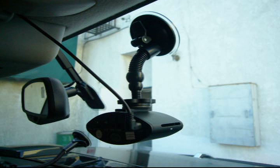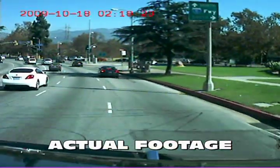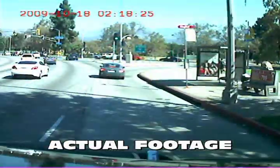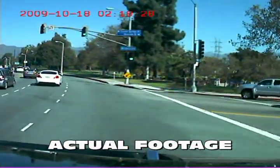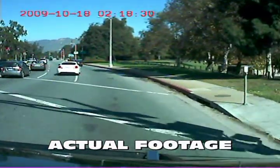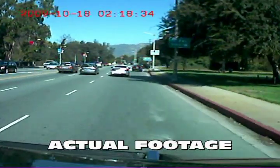This vehicle recorder has a fully functional built-in video camera that records to a 2 gigabyte SD memory card that will last for up to 5 hours of recording time. The camera even has a built-in microphone for audio recording. From the moment you start the car, the DVR will begin recording color video and sound.